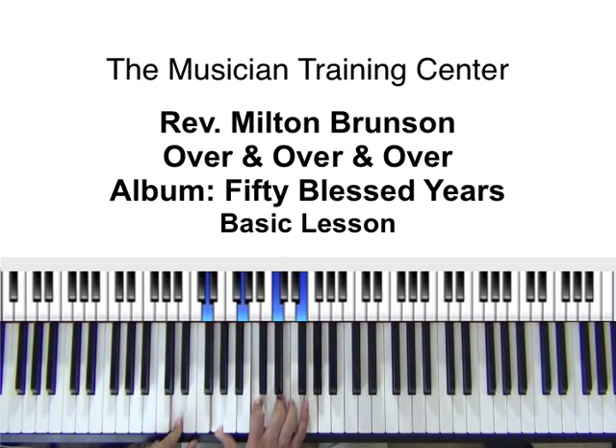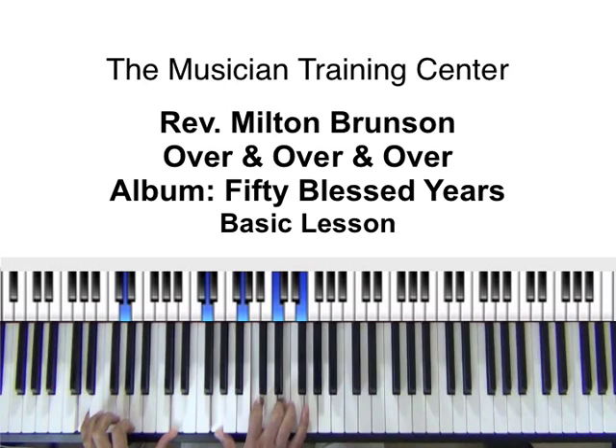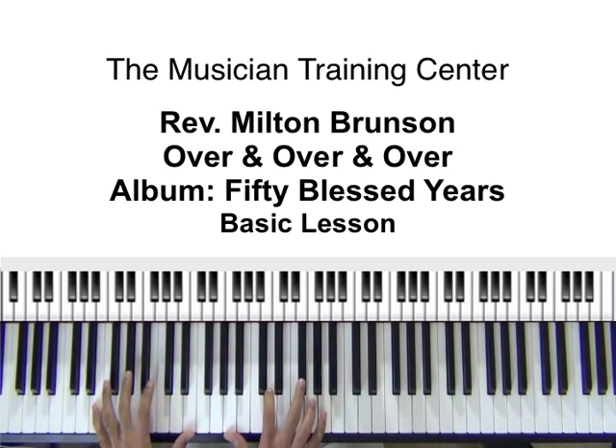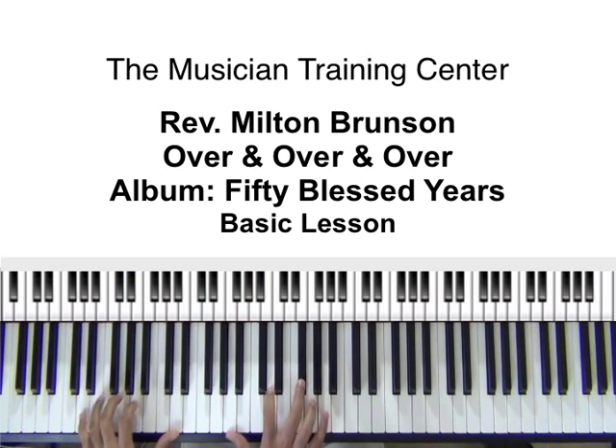Now we're back to our right hand with the same chord. In the left hand the bass note is D, and in the right hand we're back to G, C, and E. So really in the right hand we're just hitting two chords.